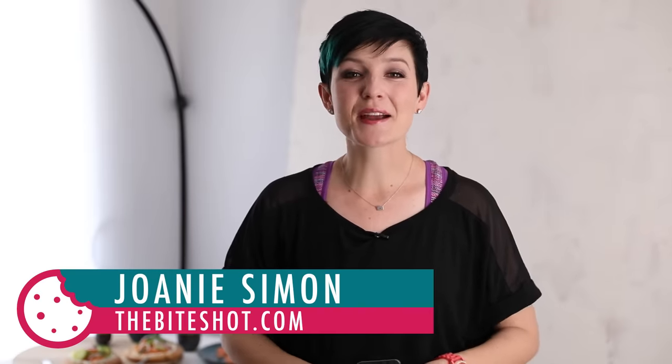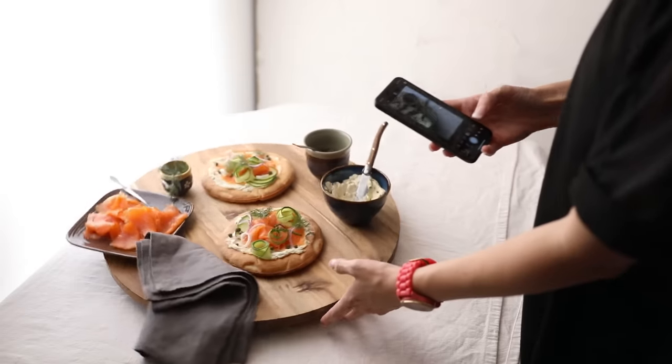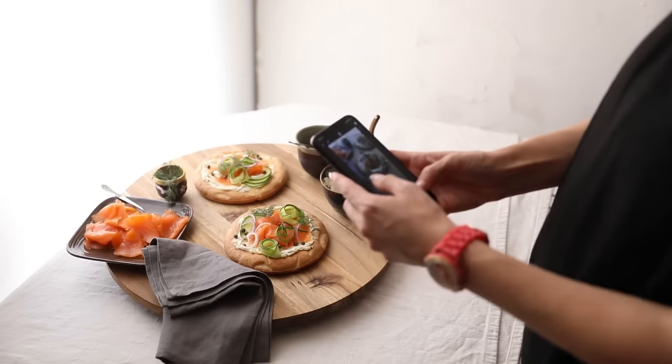What's shakin' bacon? I'm Joni Simon. Welcome to my studio. This is where I do food photography. So if you're into that, go ahead and hit the subscribe button. Today we are busting out our cell phones, because let's be honest, the cameras in these are actually pretty awesome and we always have these on us. Like a lot of photographers would tell you, the best camera is the one that you actually have with you.